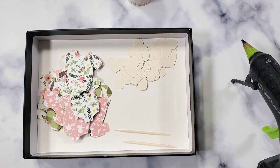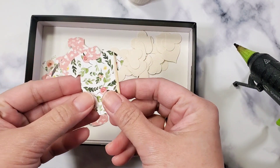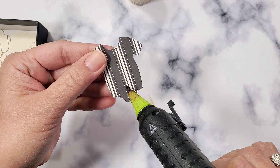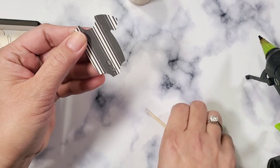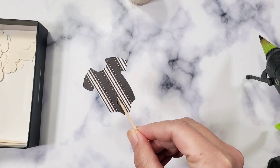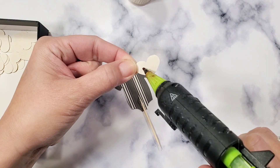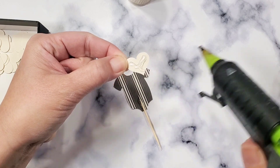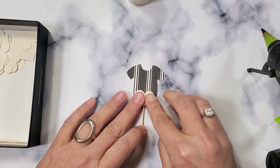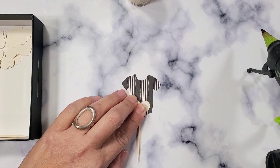Okay guys, now that we have all our pieces punched, we're going to start creating our cupcake toppers. You just pretty much put a line of glue on here and put your stick right there. And then because you want to cover that part, you're going to get your heart and put some glue on your heart and cover that stick — like the majority of the stick. Just like that.